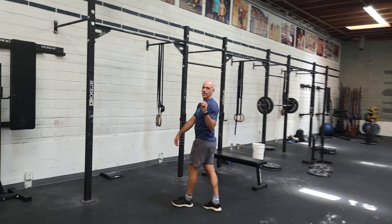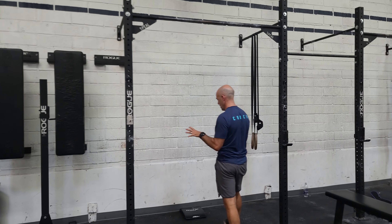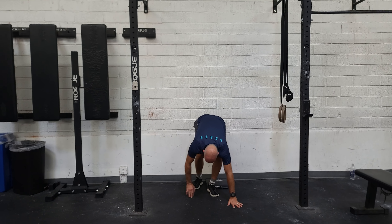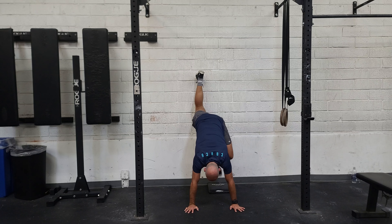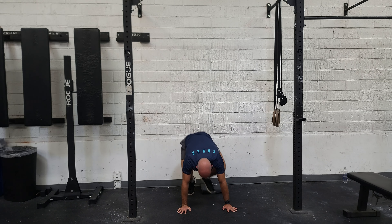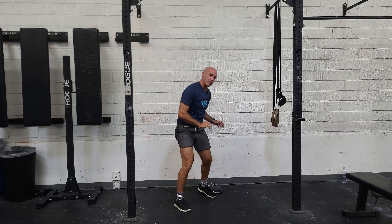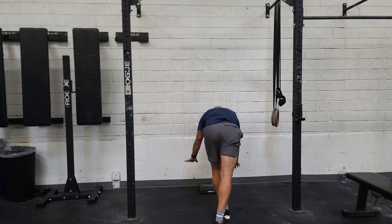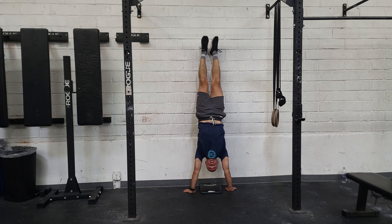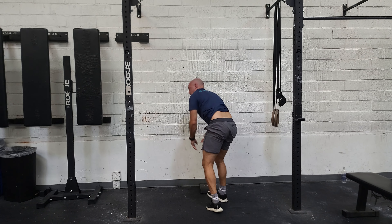If you have never done a handstand hold against the wall, start actually facing the wall. Put your hands on the ground a decent distance from the wall so you're comfortable stepping up and holding, then step down when you get tired. If you're more comfortable and you've done this before, you can kick up to the wall and hold from there. For both of these, think tucked chin, elbows locked out, hands shoulder-width apart, and hold for max effort. That is our Thursday, guys. Have fun with it — we'll see you tomorrow.